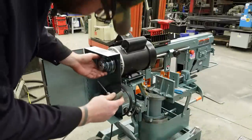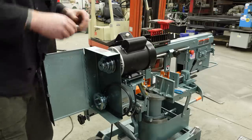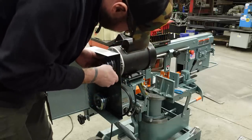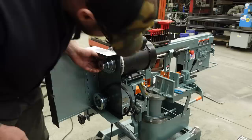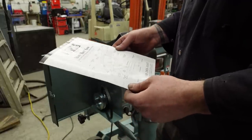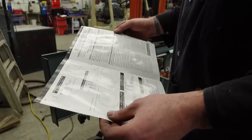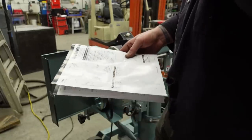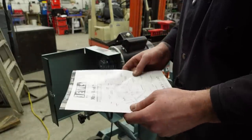I'm guessing this Allen key is going to be metric because it is a Chinese motor. But maybe I'm wrong. No, it's metric — and it's kind of loose too. I might need a better Allen key here. Let's see what the manual has to say. Ellis miter bandsaw installation and operating instructions — parts list, removing and replacing blade, vertical sawing position, saw adjustments. So there's nothing in here about replacing the motor or removing this pulley. We're on our own.